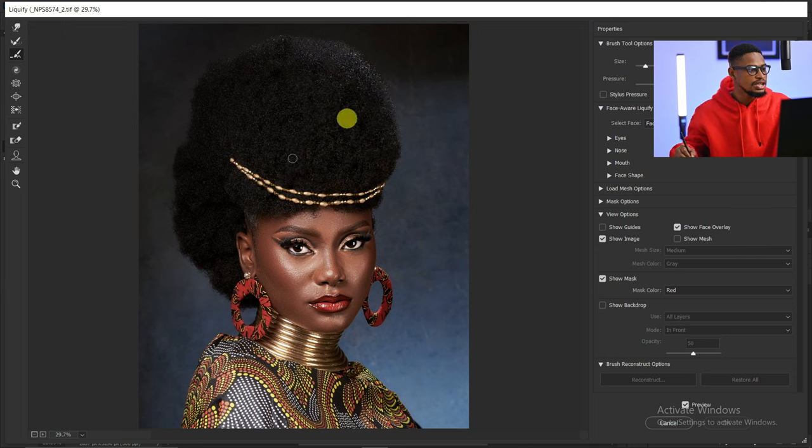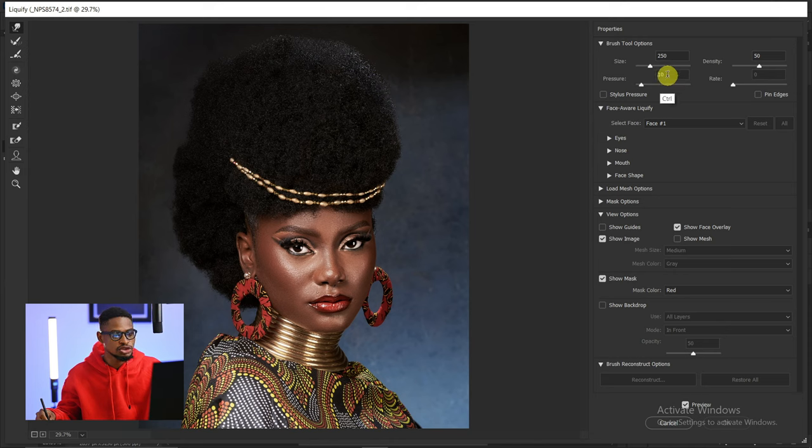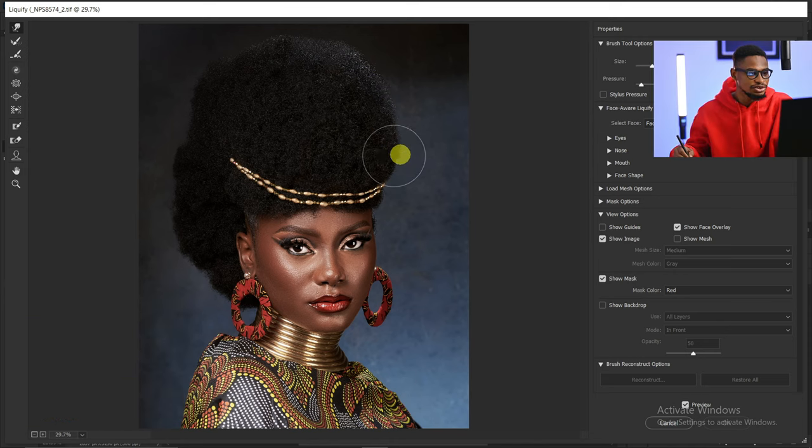Once inside Liquefy, I'll pick my Forward Warp tool and make sure my pressure is set to 10 — you can use any pressure but 10 works for me. I'll increase my brush size and move certain parts of the hair inward a little bit, move some parts upward, and move some parts outward. I'm adding shape to the hair with Liquefy.